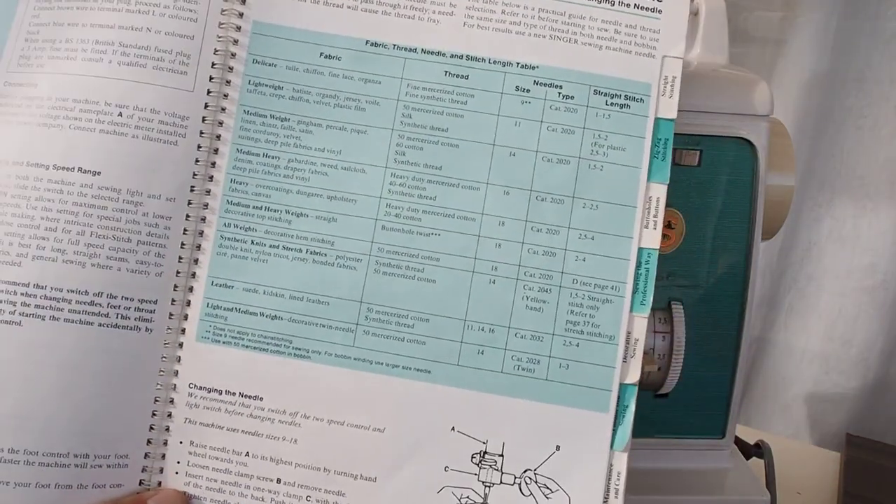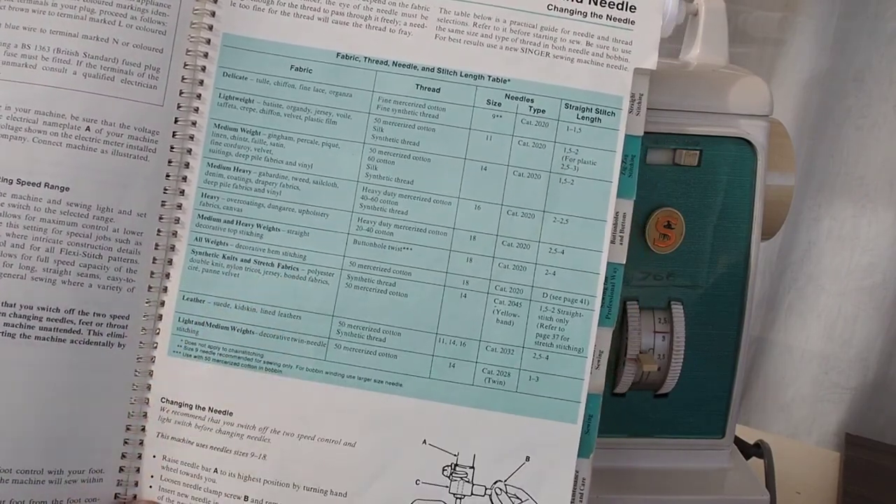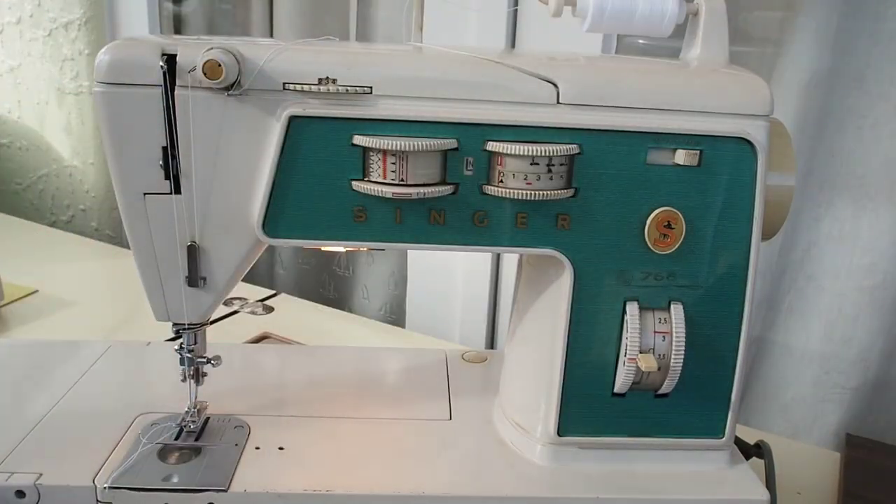The manual talks about selecting the correct needle for the job and the correct thread as well. So the next thing to do is some threading.